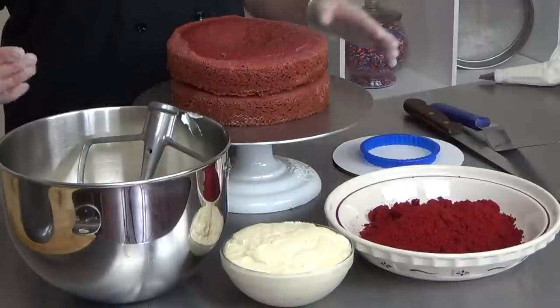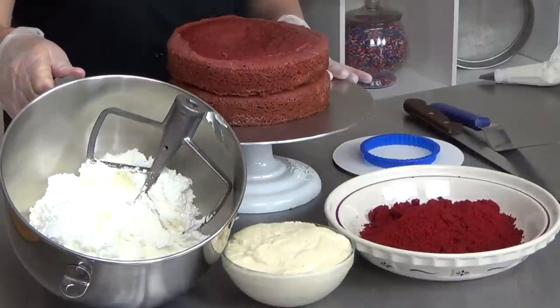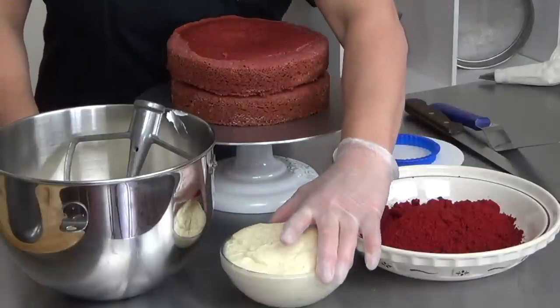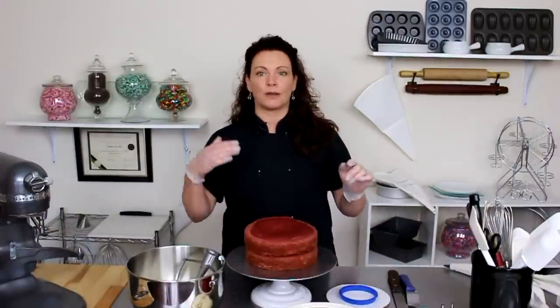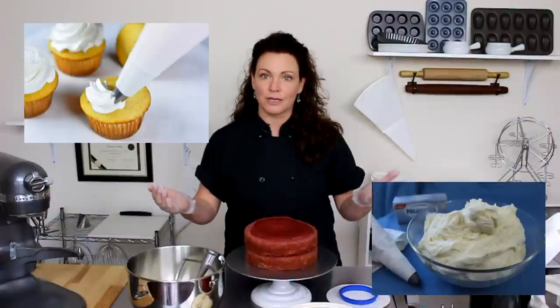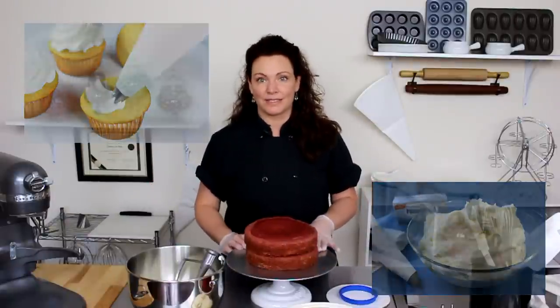As always I have prepared ahead of time. I have my Swiss buttercream right here and I'm going to add my cream cheese icing recipe to that, because if you guys know anything about my classic combination for my red velvet cake, it is a combination of the Swiss buttercream and the cream cheese icing together that makes up the filling and the icing for this cake.